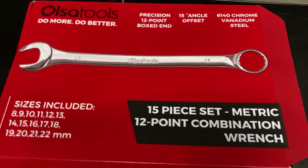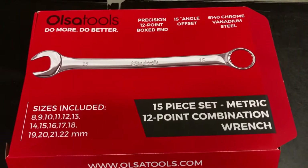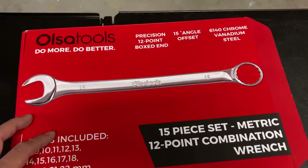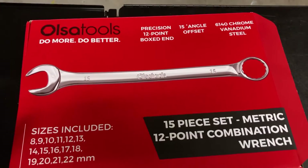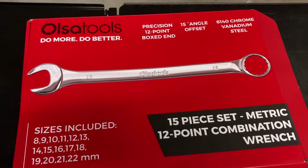Hey, what's going on guys? So what I got here is an Olsa Tools combination wrench set. Olsa Tools did send this to me to try out, do a review on, and wanted me to share this with all my tool guy buddies.